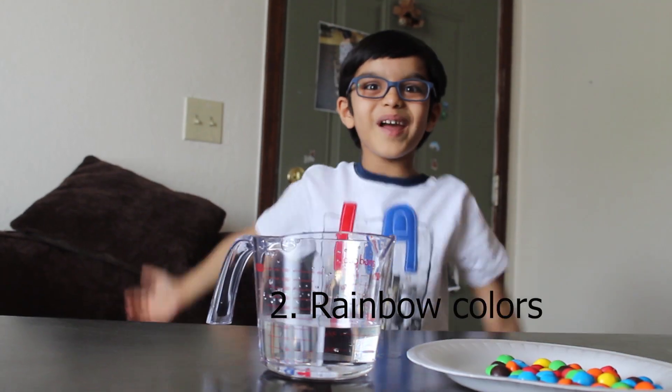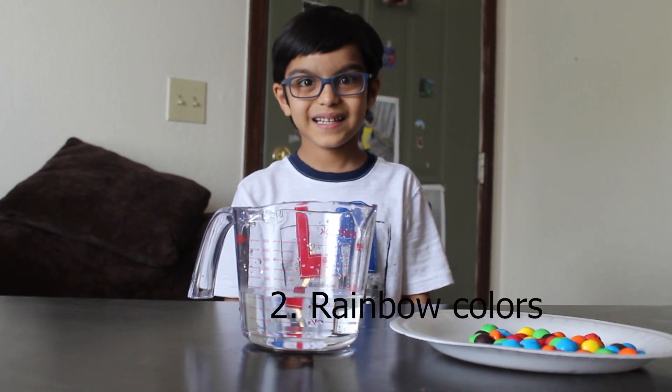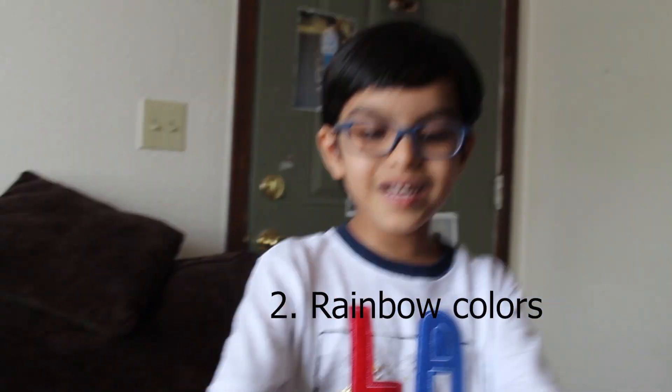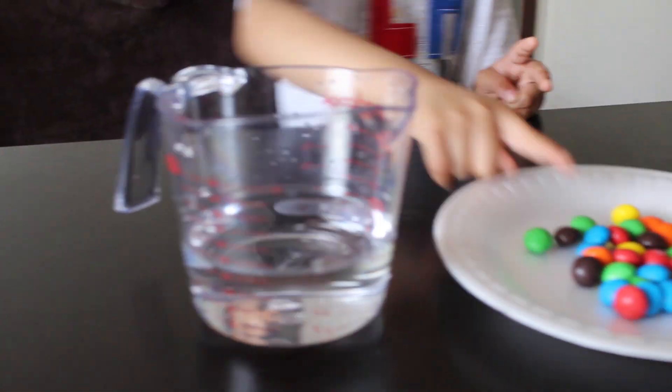Let's make a colorful rainbow with M&Ms. For that we need two ingredients: M&Ms and water.